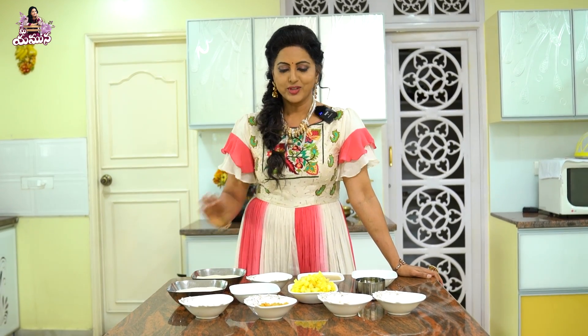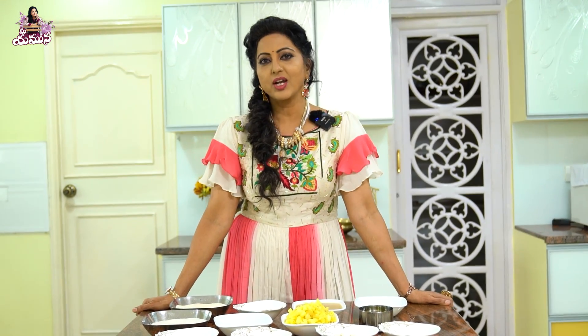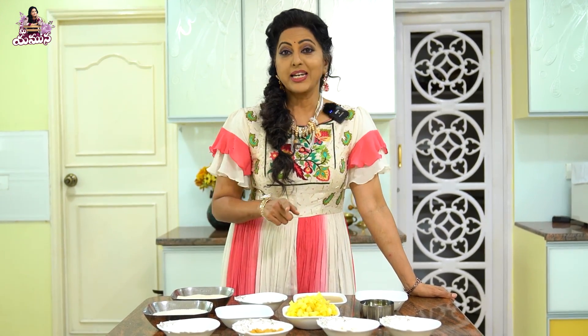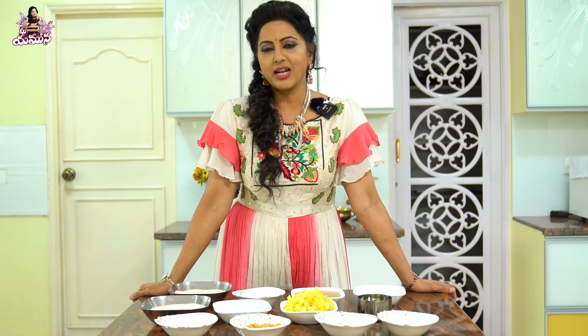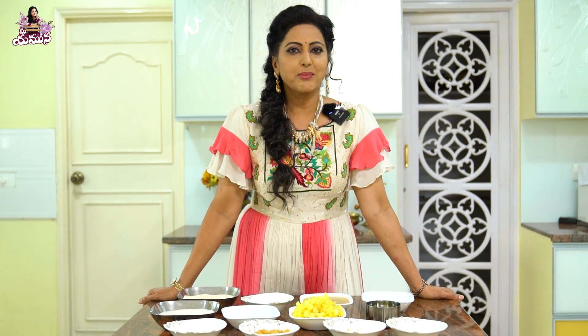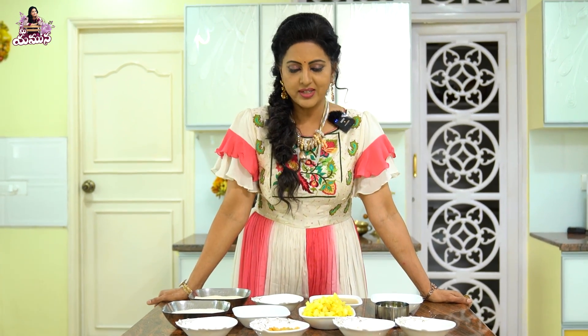Today I am going to cook for the first time. I am very special in my hotel. I am going to cook this for my house. Your name is Pineapple Kesari. I am very famous. I will eat it over 2-3 days in the fridge. So I will cook for you.